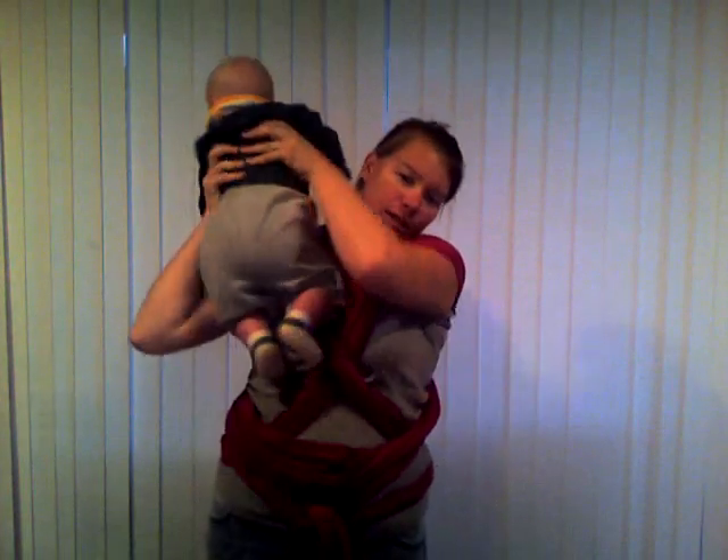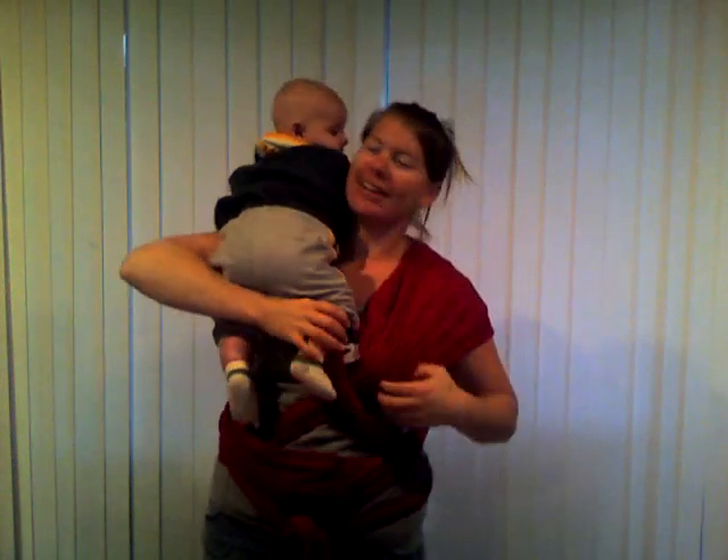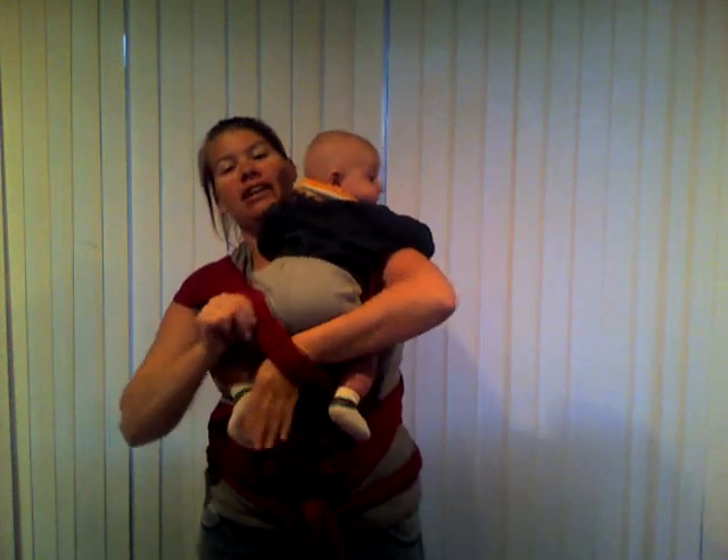The first thing you're going to do is find the piece of fabric closest to your body. You're going to put baby up on the opposite shoulder and then put his leg through there. Then switch shoulders and put his leg through the other piece of fabric.